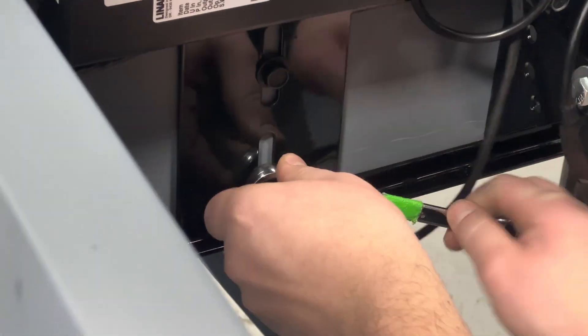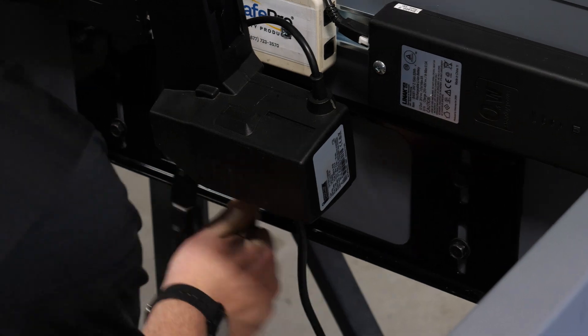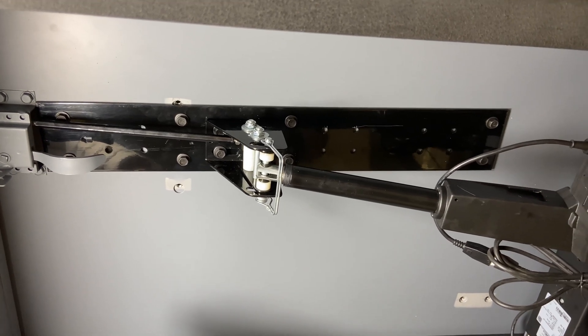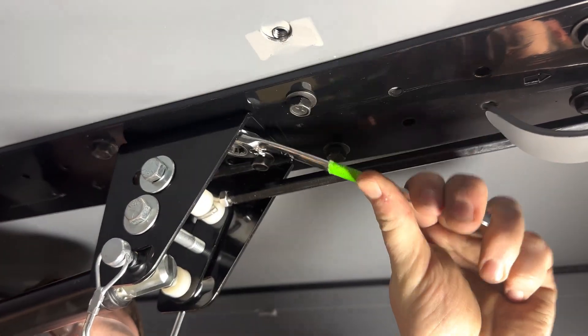Check the back bracket and make sure the bolts are snug. Close the hatch all the way. While doing so, notice how the rocker bracket moves backward and forward. This is normal. Tighten the four bolts on the rocker bracket.